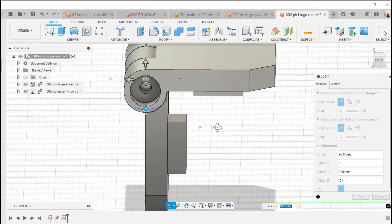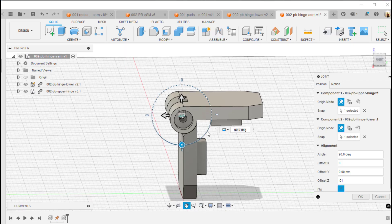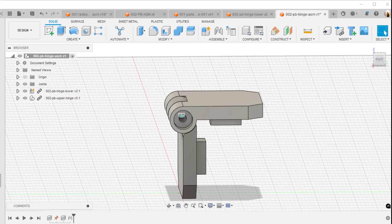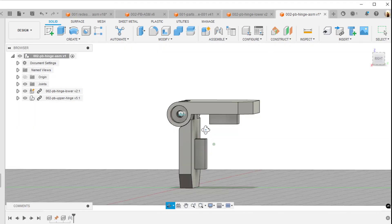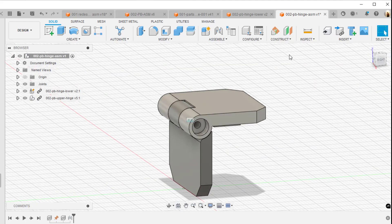That hinge looks really good. Now we need some kind of metal pin to act as the axle on this hinge. What I normally do is go to a website called McMaster-Carr. Inside Fusion they actually have a link where you can connect directly to McMaster-Carr.